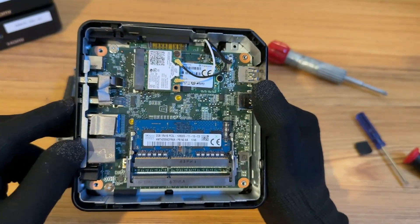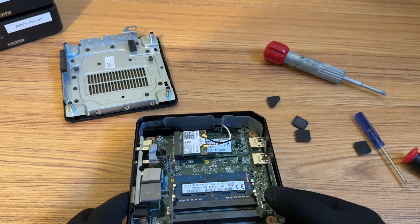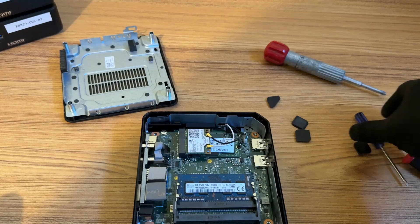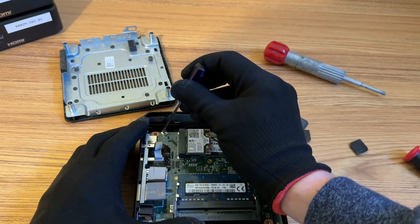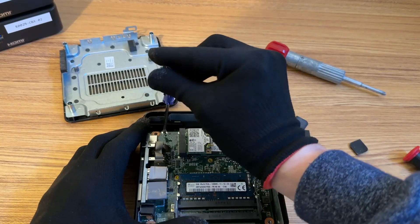So not too much. Now what I'm going to do is I have to remove a write-protect screw, and removing it will allow me to install a different operating system on this Chromebox. And once I remove it, I won't need to ever put it back in.